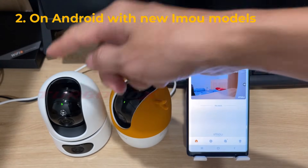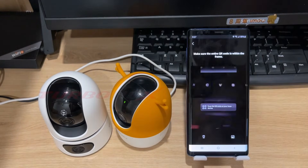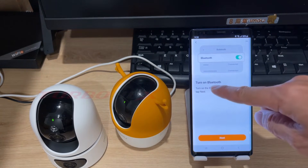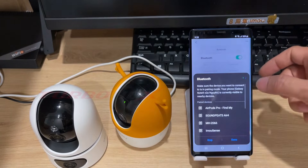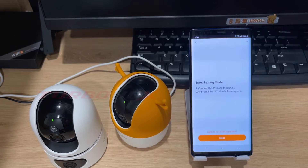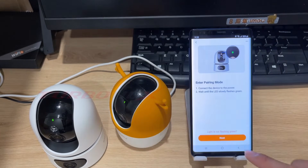On Android with new EMU models, press the plus button and select scan QR code. Scan the QR code on your camera. New models will be pairing via Bluetooth, so you need to enable Bluetooth on your phone. Click next. The app reminds us that we need to connect the camera to power and the status light is flashing green slowly.